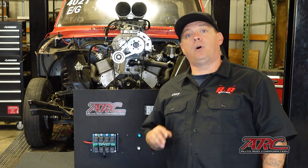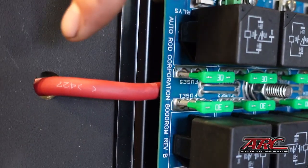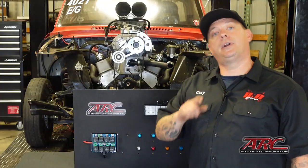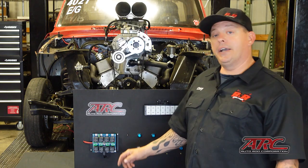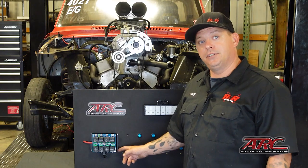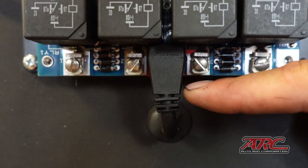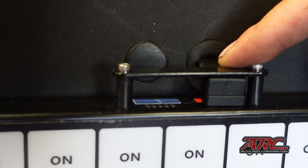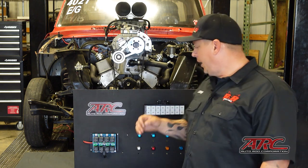With the ARC system, there are only three wires you need to have installed to make it operational. The first is your main power wire — it goes directly to the battery, but I recommend you use a maxi fuse or a large fuse to protect this wire in case of a short. Next is the ground wire — it goes right off the lug that says GND and straight to a chassis ground. ARC needs that for the board to operate. And lastly, just the one wire from the relay board to the switch panel. With just those three wires, your ARC relay board is fully operational.